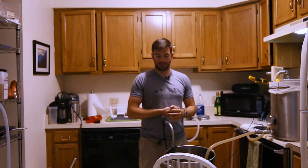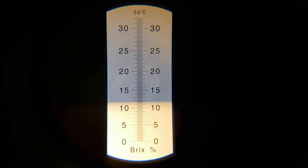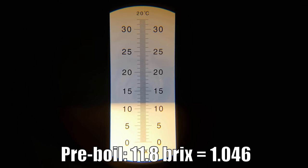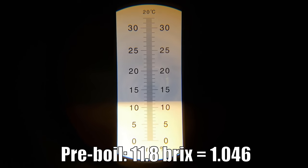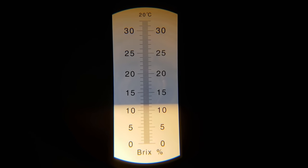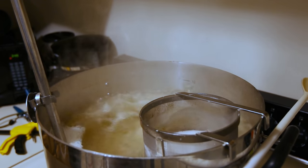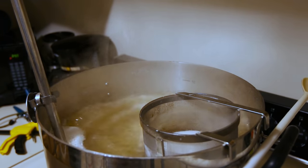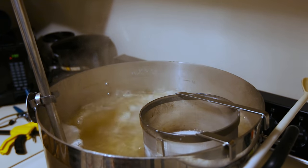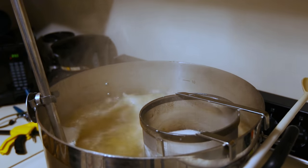Our hour mash is complete and I'm going to start collecting the wort now. Our pre-boil gravity is about 11.8 Brix, which translates to about 1046 — a bit low. I was hoping for something closer to 1051, but we can make that up in the boil. We just hit our boil, and we're adding nothing during the main boil, but we'll come back with 10 minutes left to add yeast nutrient.